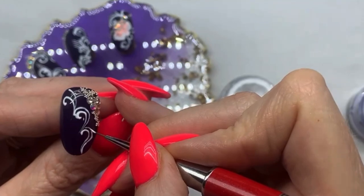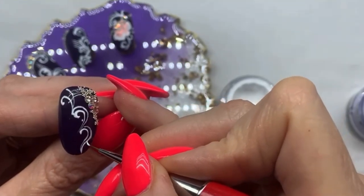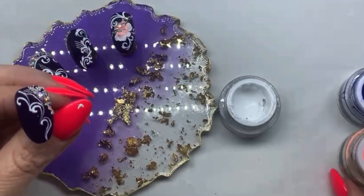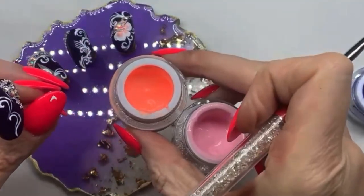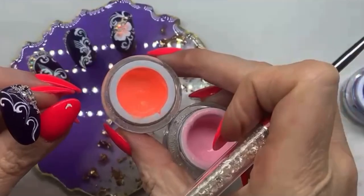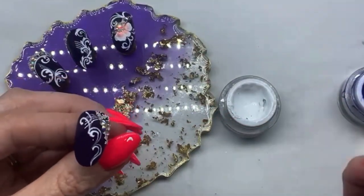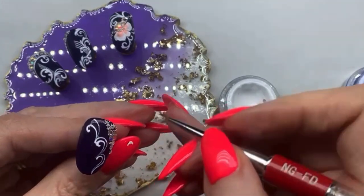Another good thing with these gel art paints is that you can actually mix the colors and blend them. For example, if you wanted a softer peach, you could blend these two together, or with white, just on a separate palette, blend them together and then carry on in the usual way.